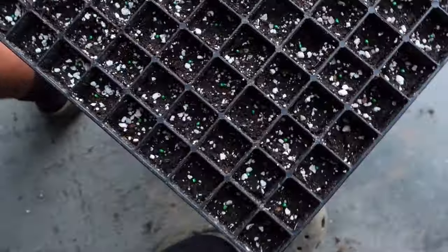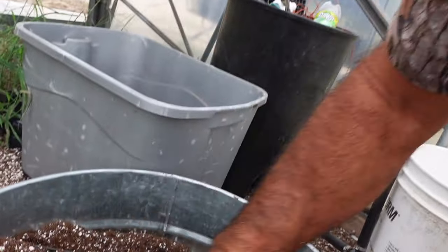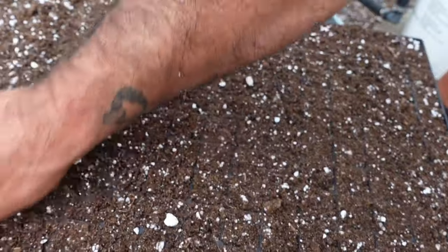We've got the first tray done. You can look — this is what it looks like when you get the seeds in there, pretty average, pretty normal. We're going to go back to the soil bucket and put some on top of this tray. It's heavy when it's wet so hold it with both hands. I'm going to go over the top and sprinkle soil over all these cells, basically leveling everything off and filling them up.